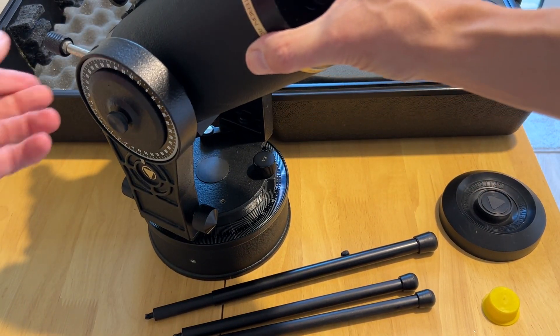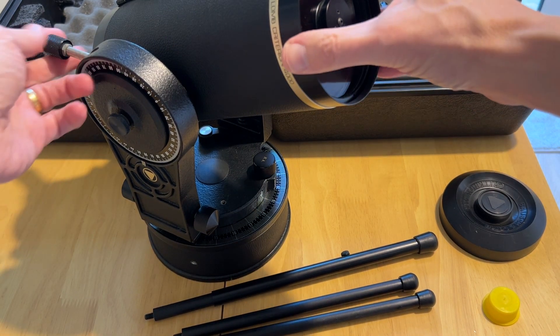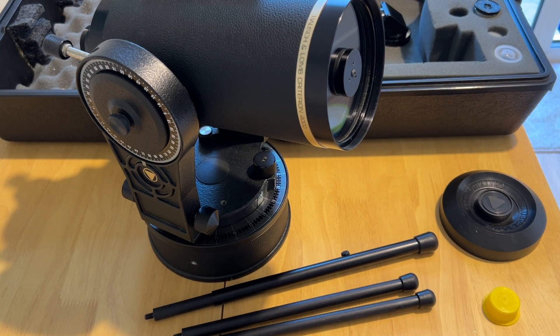So far it gives you the impression that maybe this thing is a little bit better than its reputation suggests. But as with all scopes, you've got to look through it before you decide whether it's a shelf ornament or something you'll actually use under the stars. So I'm going to spend some time on that and come back with an idea of optical quality, and we'll draw a conclusion after that.